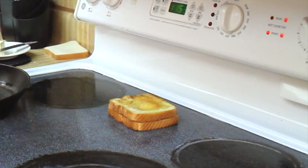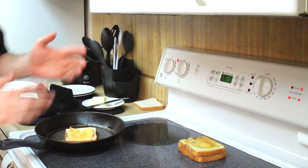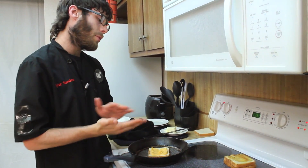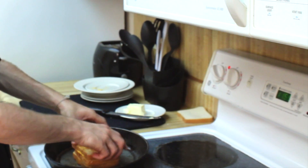Cook this with just one pan, leave it on the hot stove, keep it nice and warm, keep that cheese melting while this one's still cooking. And once we get this one done, slap it on top and we'll be ready to go.